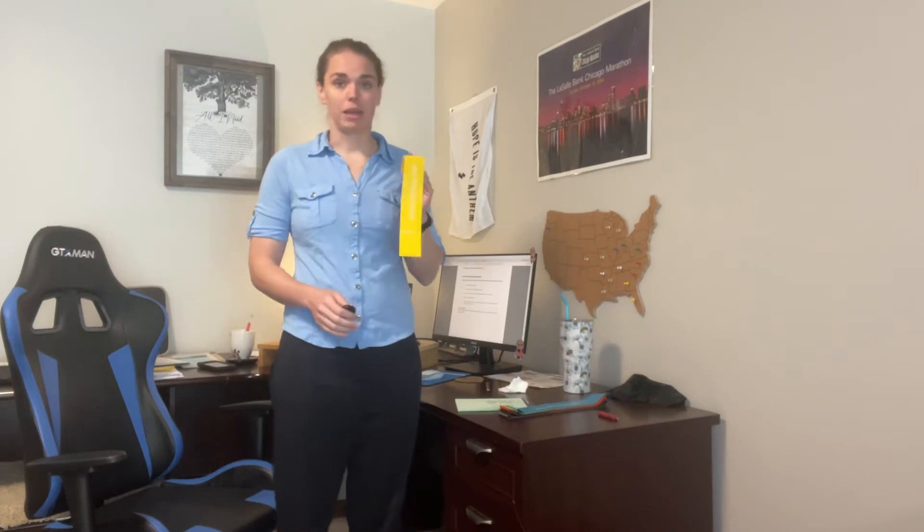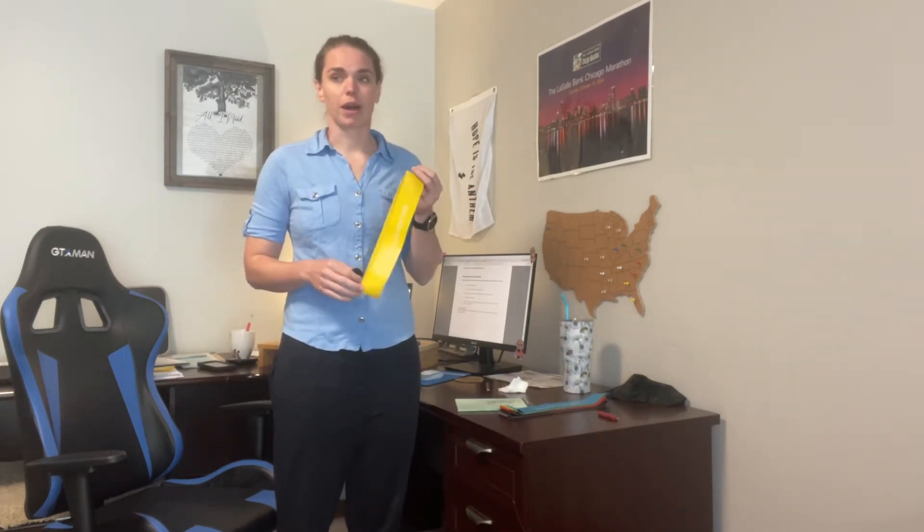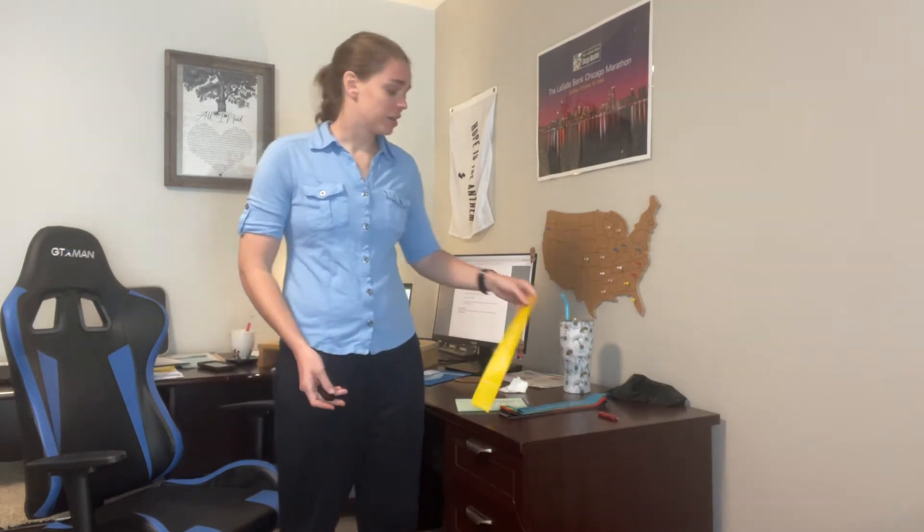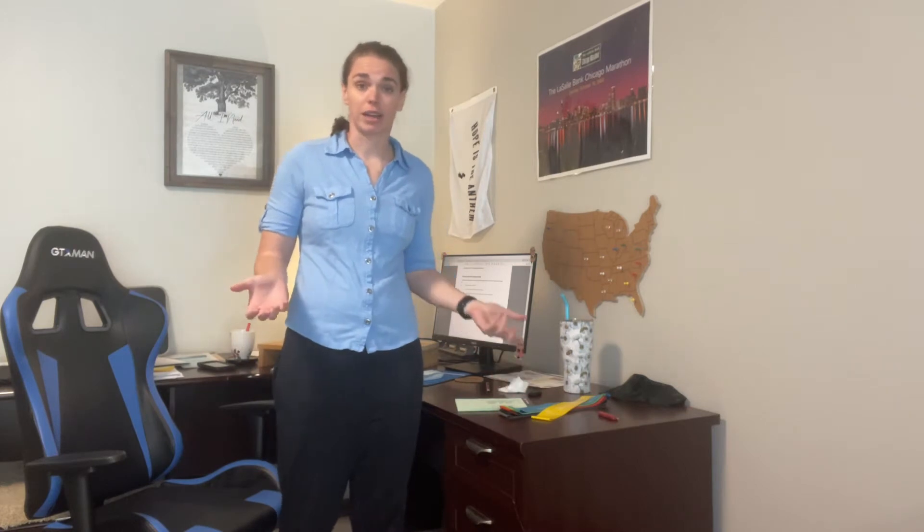What you're going to need today is desk space and a couple of bands if you have them. If not, you can grab some kind of weight or whatever you have, like a stapler, to do arm curls — and we'll walk through that. As we go I'll give you guys some different tips and tricks each month on different exercises.